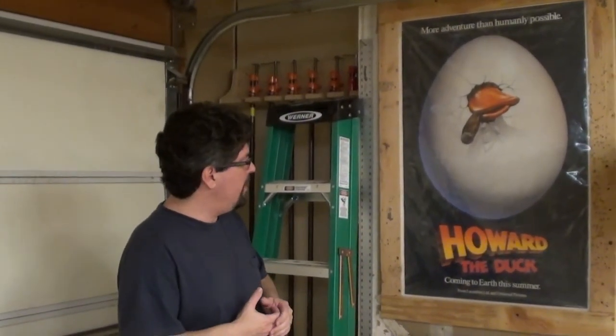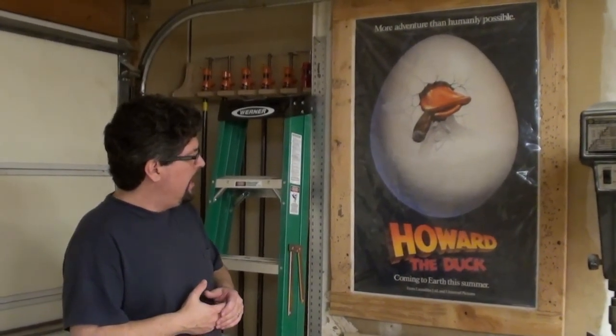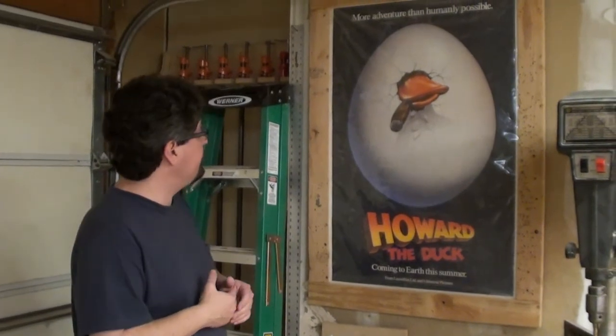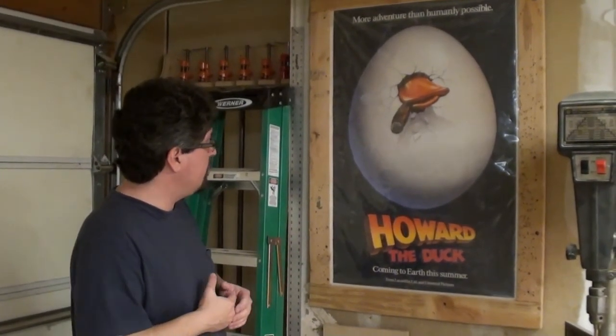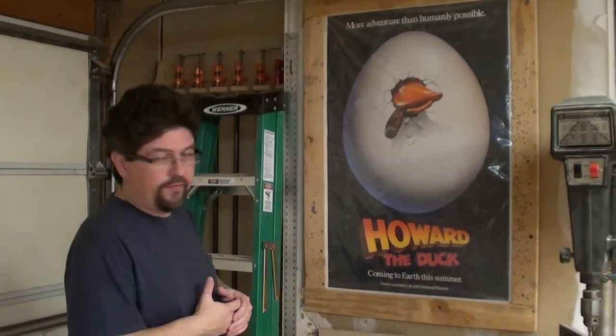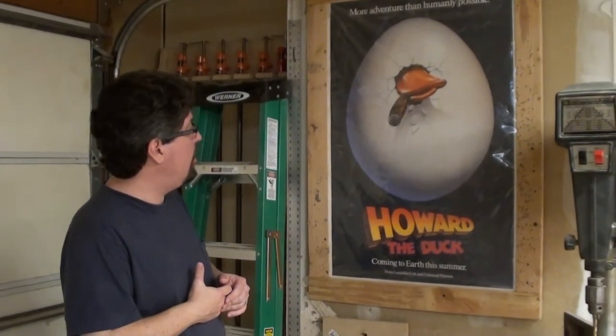This is pretty special to me. I found this little poster in an antique shop in a little town somewhere in Texas — we were just driving and we stopped. It's actually Howard the Duck, which is obviously why I'm called Casino Duck. I'm all about the duck because my name is Howard, and Howard the Duck is obviously one of my favorite movies, which is why I bought the poster.